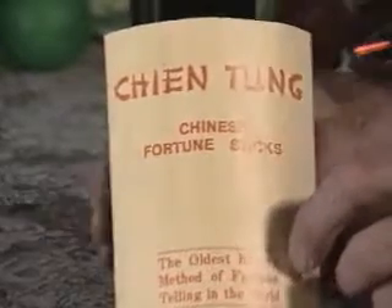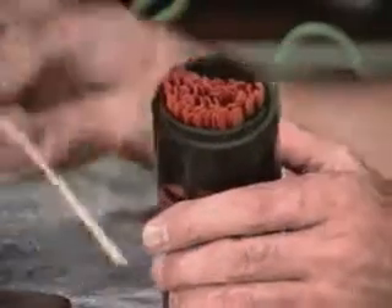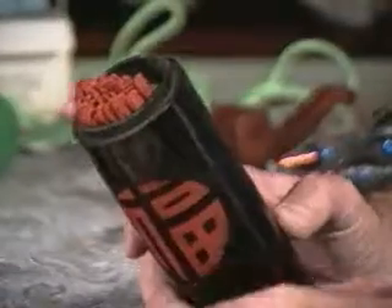Jien Tung, or Chinese fortune-telling sticks. The idea is to choose a stick and then read from the booklet what your fortune is. But I don't like the fortune bit so much as the mechanism for doing it.